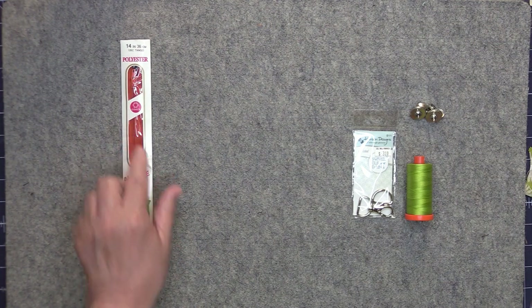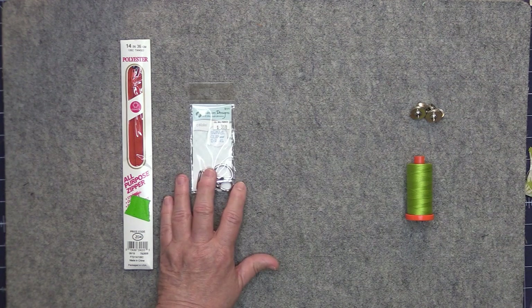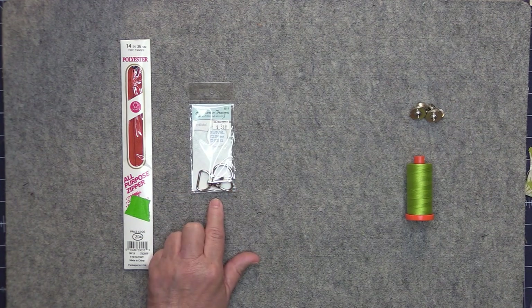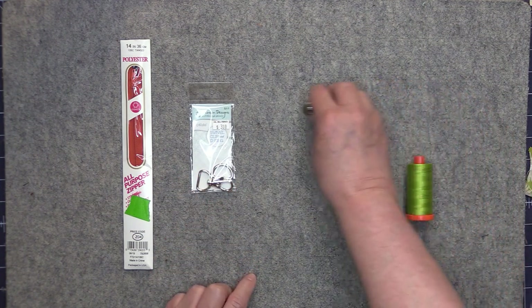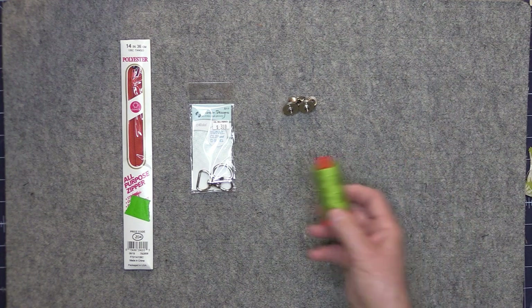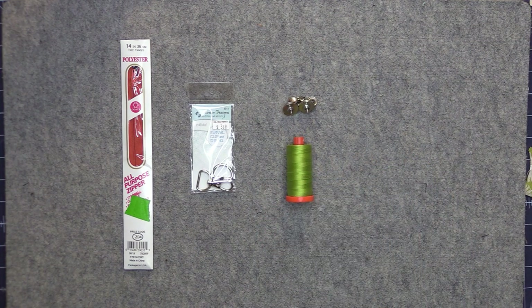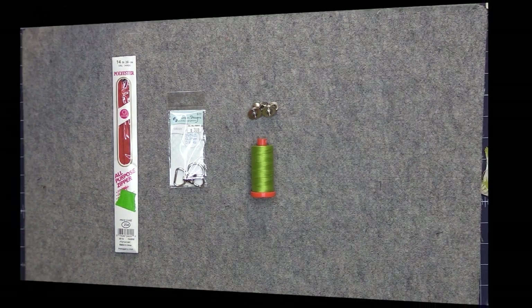Then you'll need a number three zipper — you actually only need a nine inch zipper. You will need a three-quarter inch D-ring with a swivel clip and two sets of snaps. I am using an 18 millimeter magnetic snap, but you can also use cam snaps. For thread I'm just using a general all-purpose sewing thread. If you'd like to sew along with me I will put a link to the pattern in the description below the video.